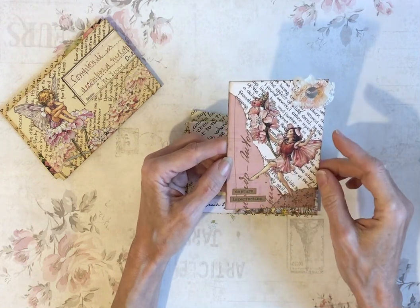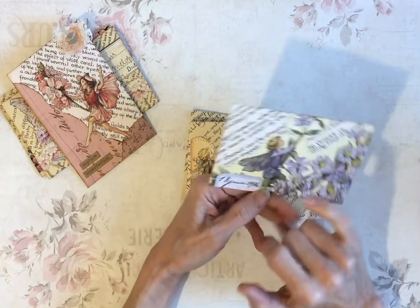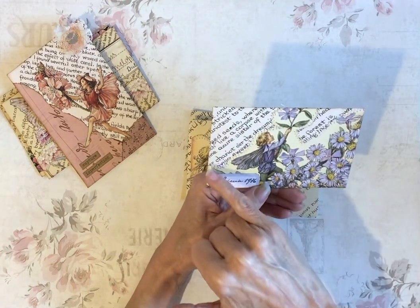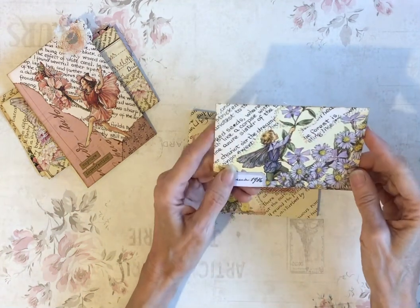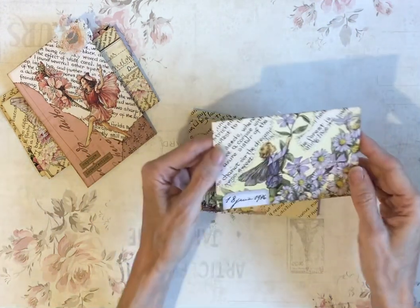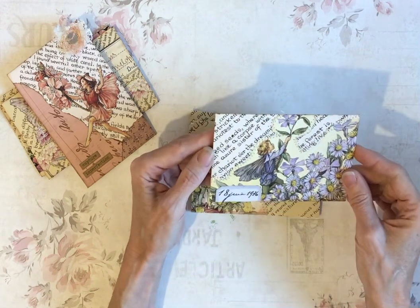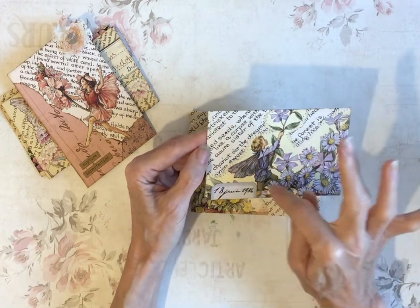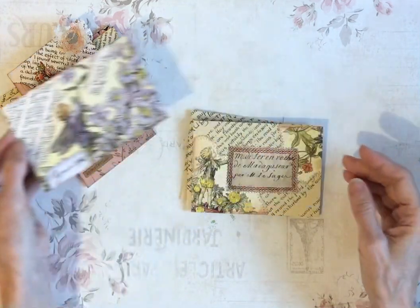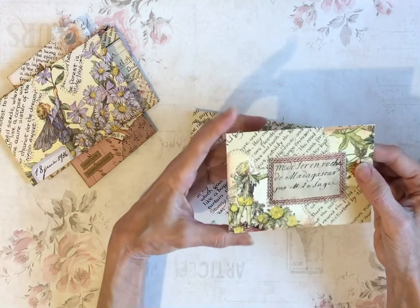And a little bit of collage on that one with the fairy — she needed something to stand on. If you don't like fussy cutting, this is another way that you can use book images. This is just a torn image from a flower fairy book. Nothing on the back of this one. And then I've just zigzagged around the edge of that rather than cutting around all of it — this was too difficult, even for me, to cut around. I quite enjoy fussy cutting — a lot of people don't. This is another way to do a torn one.